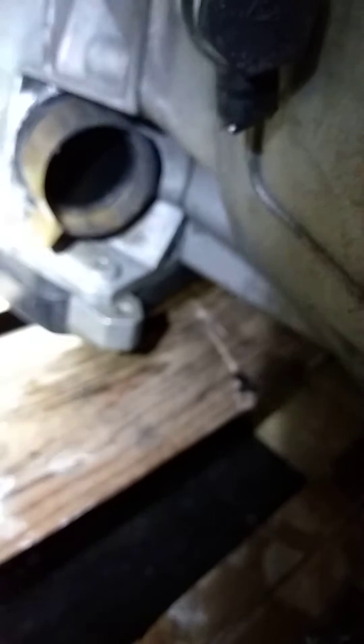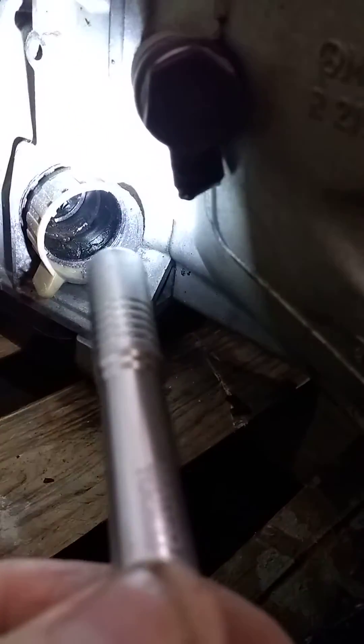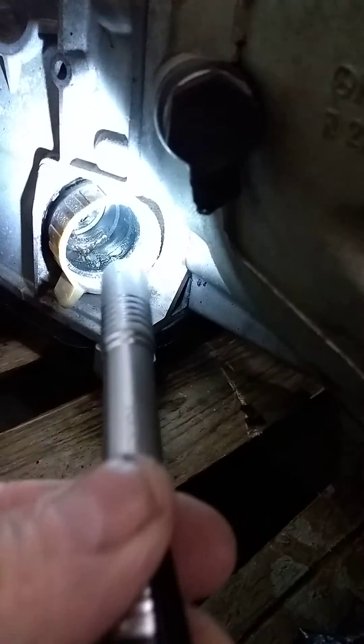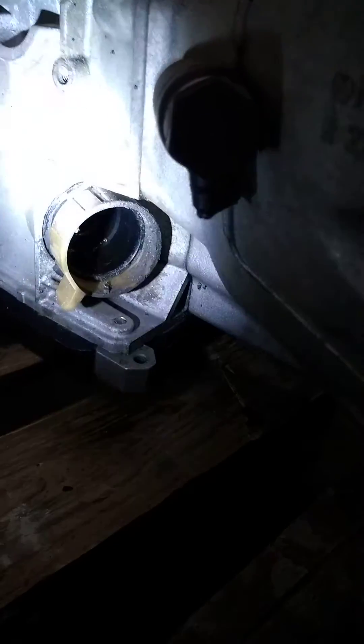This is a Mercedes transmission I'm getting ready to install, and this is the connector that actually leaks right here — it leaks right up in there. You replace these connectors; they're new at the dealer and they're not very expensive. There's a 7mm bolt up in here. Take loose that 7mm bolt, slide the connector out, put a new one in, and that fixes it.